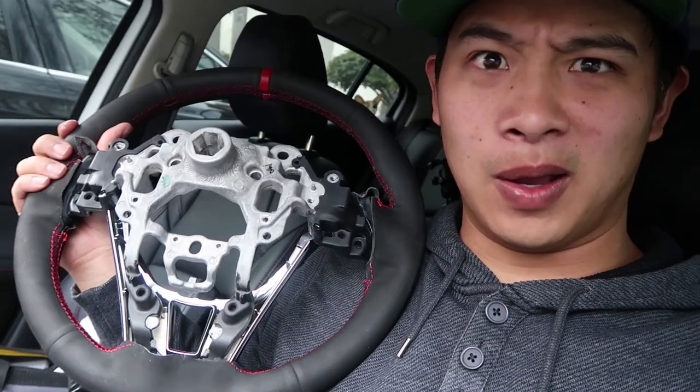What's going on YouTube? So today in this video, as you can see, I'm going to be installing a new steering wheel. This is my old one. The new one is installed already, but in this video I'm going to show you how to do that and what it looks like, because it's pretty sweet.